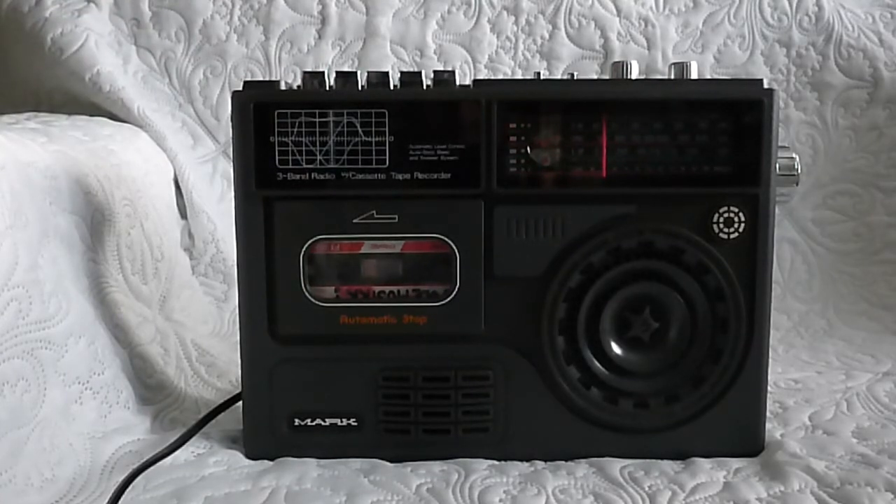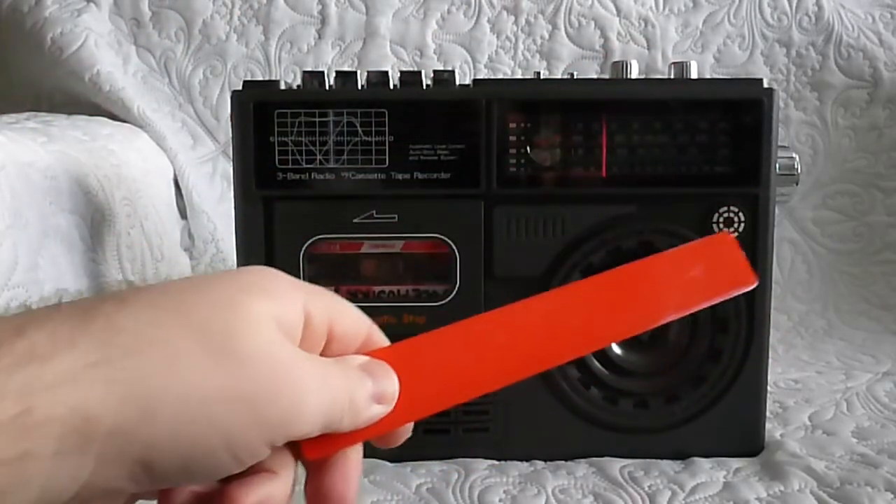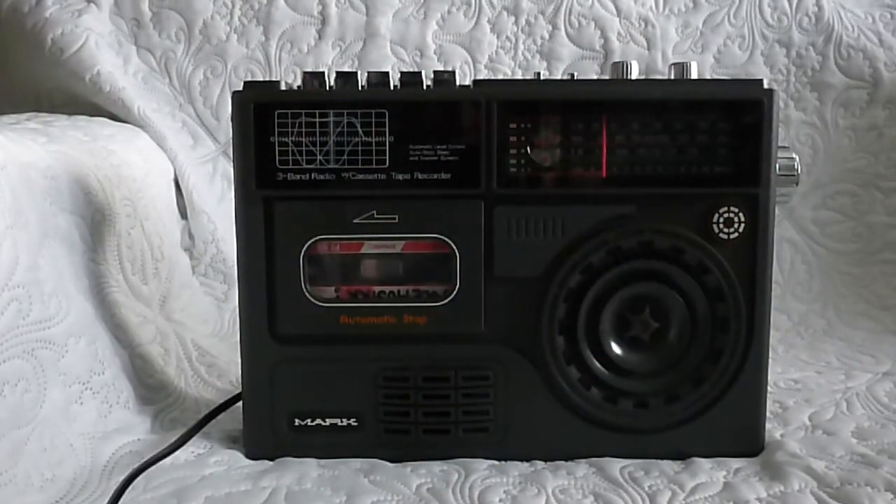This is actually a very rare cassette player. It has a 3-band radio with cassette tape recorder. The background noise is just the engine because I'm using the built-in microphone. This is actually a very good cassette recorder, and no one has reviewed this on YouTube yet. You can search on Wikipedia — you will not find it on the internet at all. The model number is TK-5404.